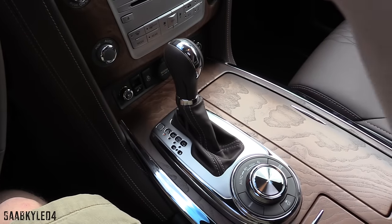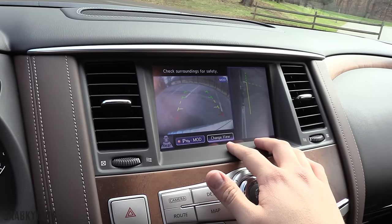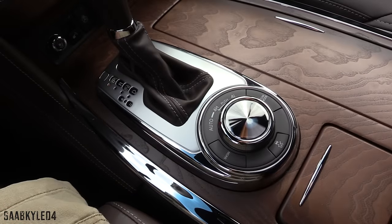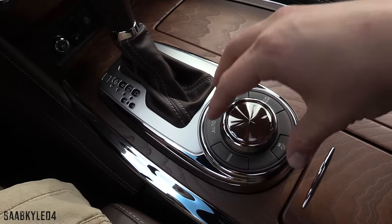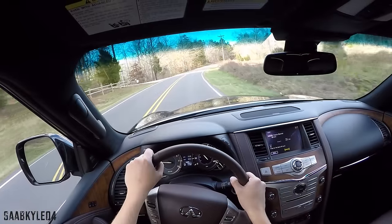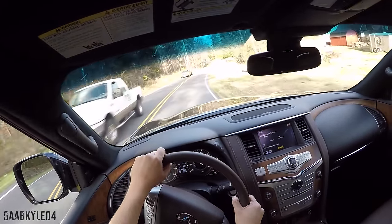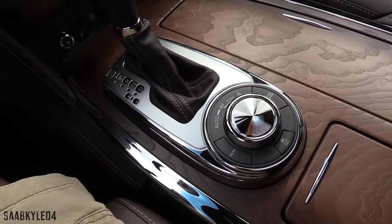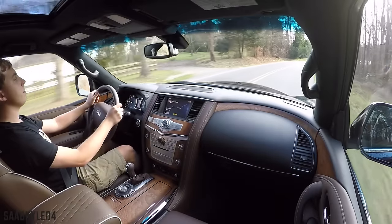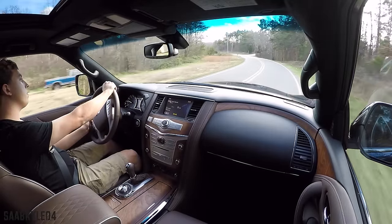Hill start assist is standard. When placed in reverse, the Limited's standard around-view camera system activates, giving you a variety of views around the vehicle and making parking almost a cinch. The console shifter is wrapped in leather, highlighted by contrast stitching and chrome accents. Also standard on the Limited, the otherwise optional Infiniti all-mode four-wheel drive system features an auto mode as well as four high and four low modes, rounded through an elegant knurled rotary dial on the center console. It disperses torque between the front and rear wheels as necessary, and is primarily rear-biased but can send up to 50% of the torque to the front if needed. To the left of the dial is a snow mode, and to the right is a tow mode button. At the rear of the dial is your traction control system.